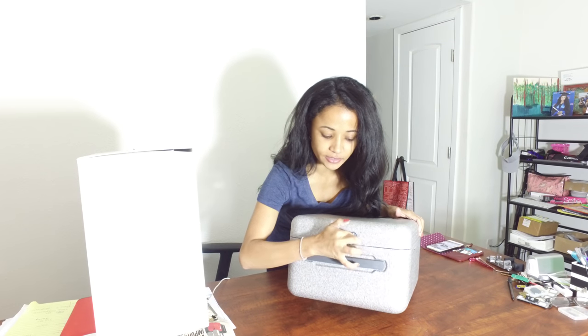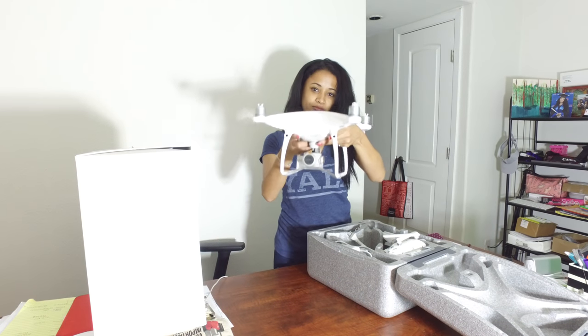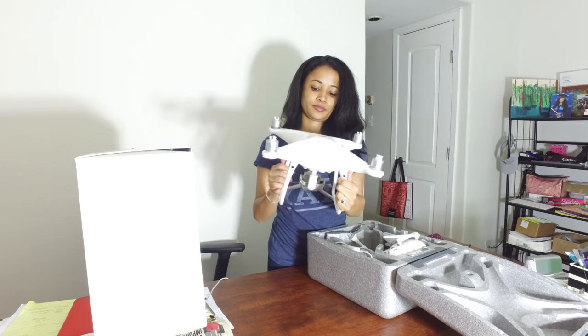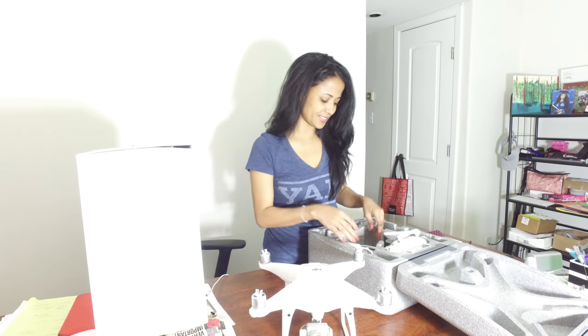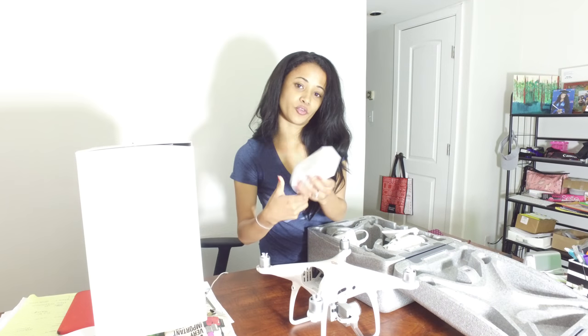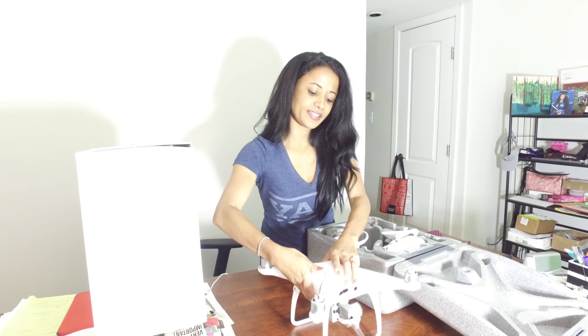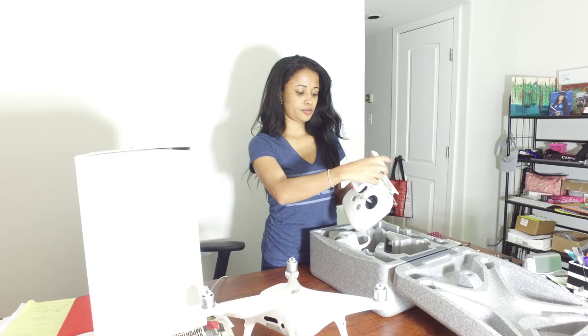I pulled the casing out of the packaging — it's a hard styrofoam shell that the drone sits in with a really nice lock on it. This is the beautiful Phantom 4 Pro. I like how the camera is secured and how you can grip the stand from every angle. The battery pack comes out and goes on a charger. It only lasts 30 minutes, so I suggest buying at least two more batteries. Be careful flying in summertime because the heat can make the drone overheat.